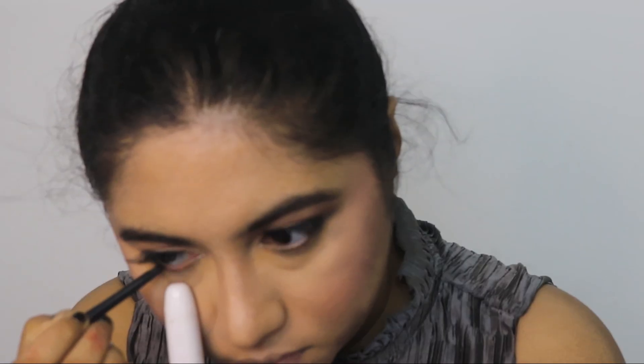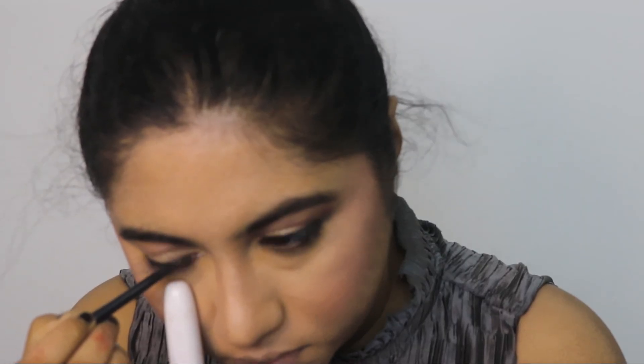For this look, the whole base, contour, and blush should be very crisp, but at the same time not so heavy that it subdues your red lips. It will be light and at the same time very crisp with sharp lines — that's how you should do your base makeup. Now that our base makeup, contour, and blush are all done, let's apply...